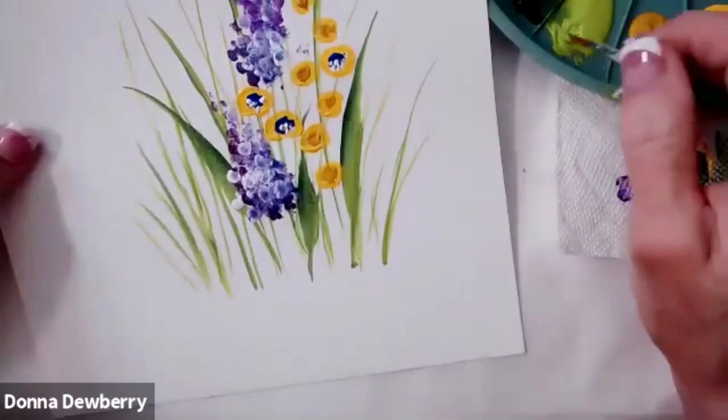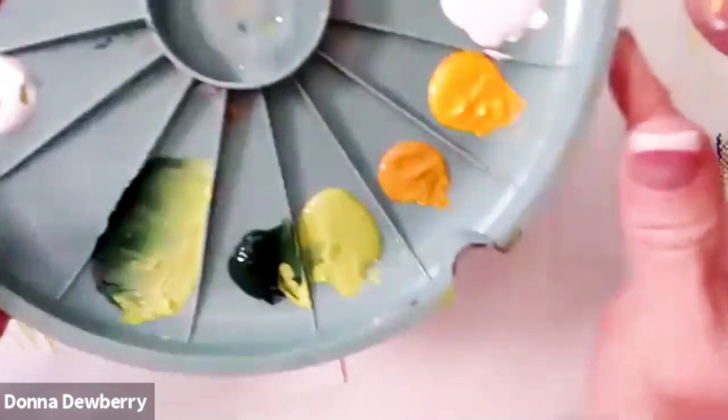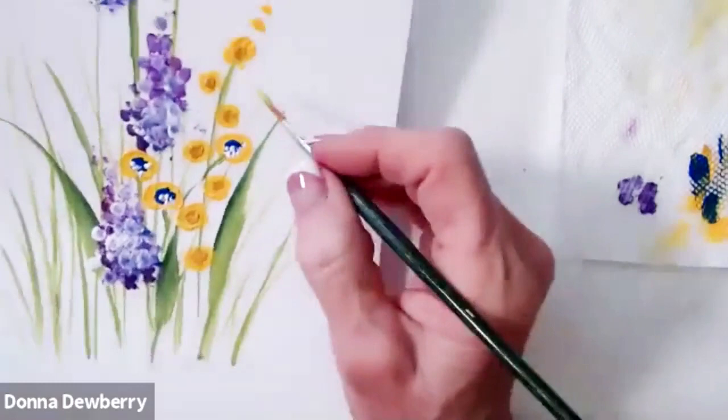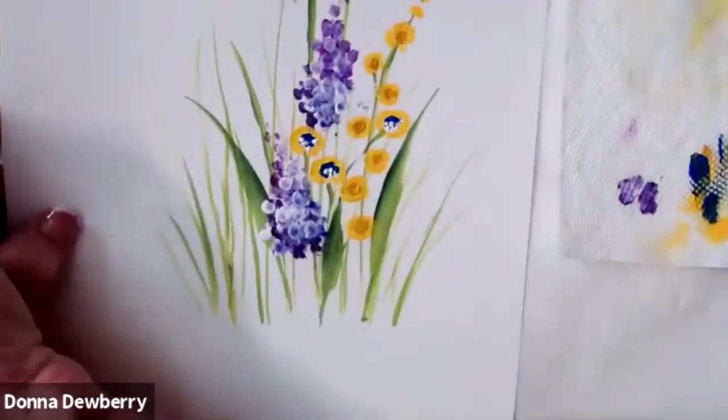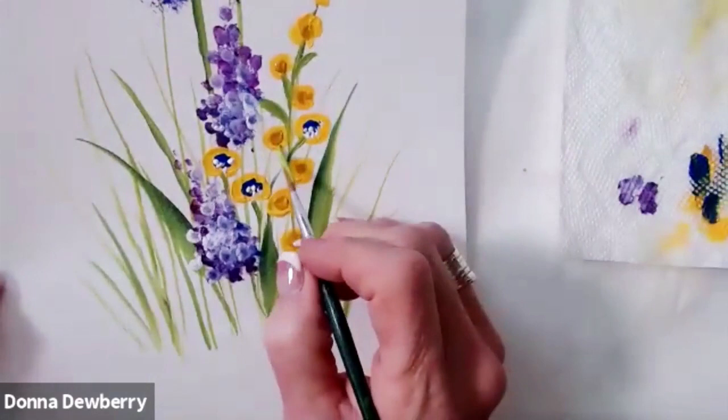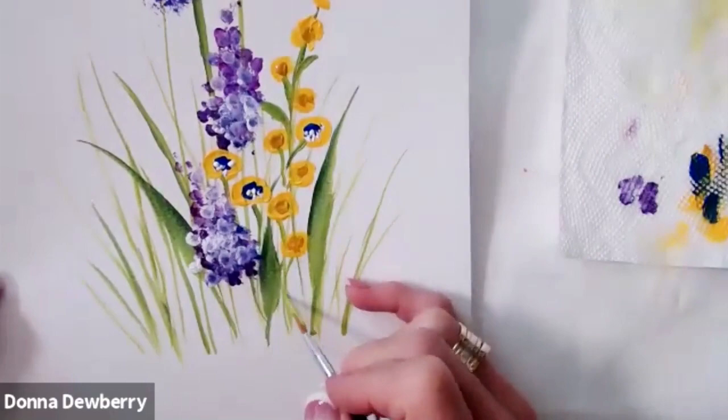I can get some citrus on the two script liner and pull these lines from the flower. Every little bit you add just gives it more dimension. This has some purple here so I'll pull that to cover it. There are a few different flowers so far.